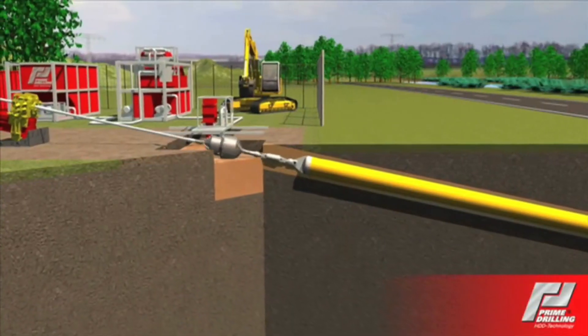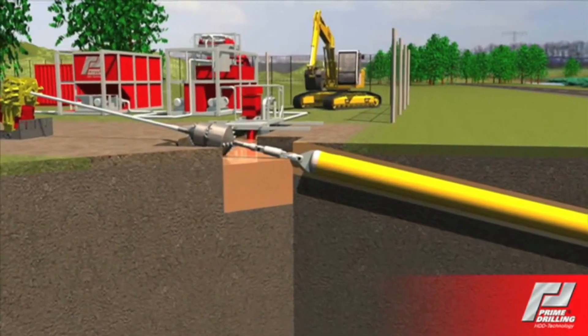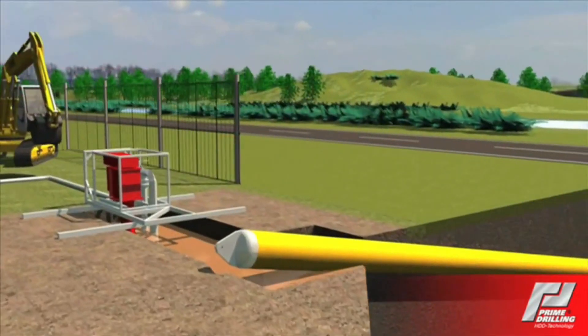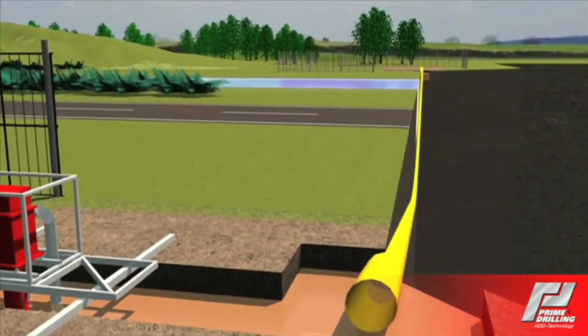The HDD technology can be used in soft and very hard geological formations. It does not matter if the bore is executed in Siberia at minus 40 degrees Celsius or at plus 40 degrees Celsius in the Sahara Desert.